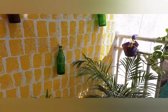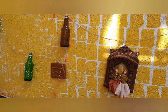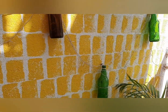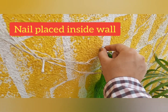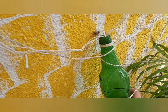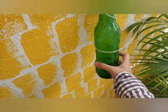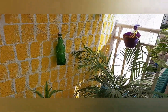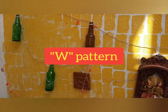Another element we incorporated is beer bottles. We placed them on the wall and they look lovely when switched on at night. To place these bottles, we used a drilling machine and placed nail holders. You can also put double-sided tape to make it more stable. Believe me, even after a cyclone and heavy rain, these bottles are still intact. You can use any arrangement — I used a W pattern.